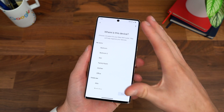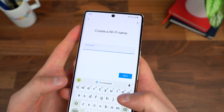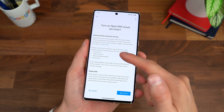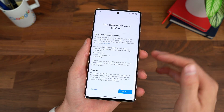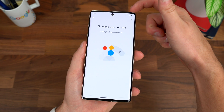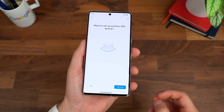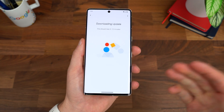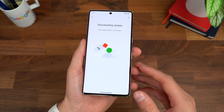Once connected to the router and internet, it takes you through legal terms. You can place it in one of your rooms within the Google Home app, then it prompts you to create a Wi-Fi name and password. You can also turn on Nest Wi-Fi Cloud Services, which gives you family Wi-Fi, a guest network, and advanced networking device list — definitely brings a lot more features. I'm using my Pixel 7 Pro, by the way. After finalizing the network, there was an update for the router, so I let that download and install.